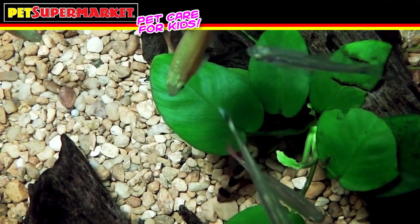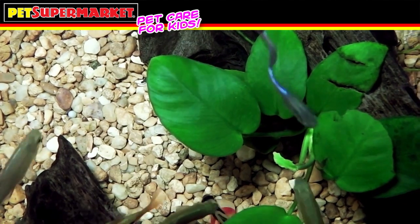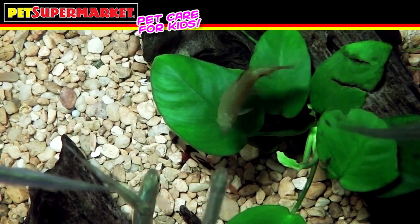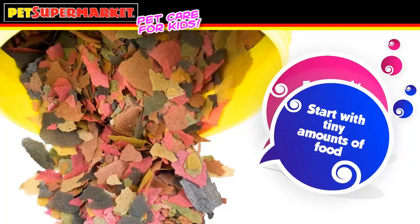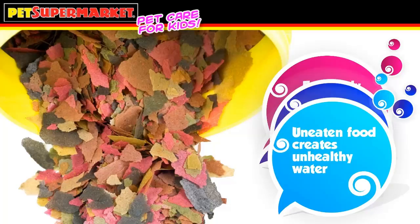Creating a fish tank takes patience, but if all the steps are followed, soon you'll have an aquarium to be proud of. Overfeeding fish is one of the biggest dangers when owning an aquarium. Feed the fish only what they'll eat in two to three minutes, twice a day. Start by feeding tiny amounts and watch your fish eat — as soon as food is left on the bottom and the fish stop eating, you'll get an idea of how much to feed them. Extra uneaten food will decay and create unhealthy, cloudy water.